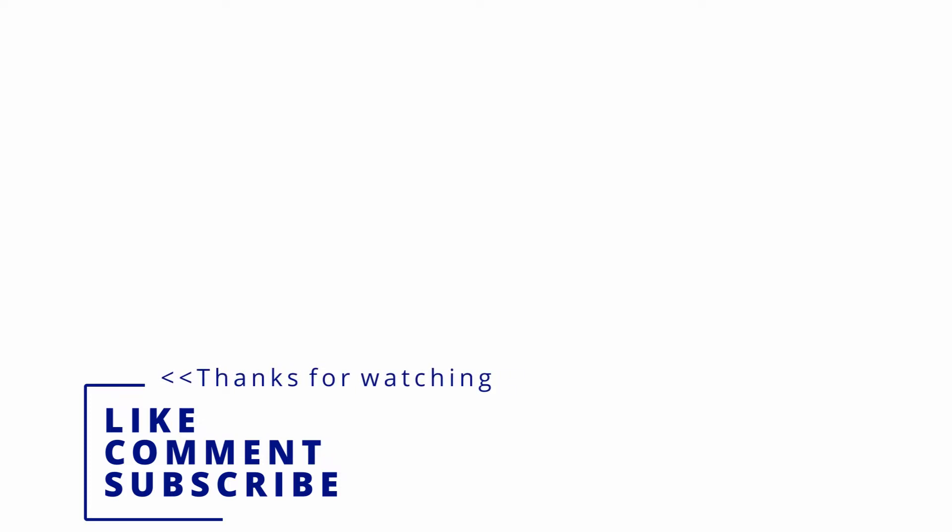Thank you so much for watching guys. Please leave a comment down in the comment section below, give the video a thumbs up if you liked it, and subscribe to see some of my upcoming videos.